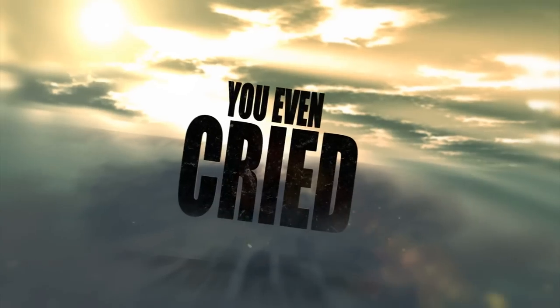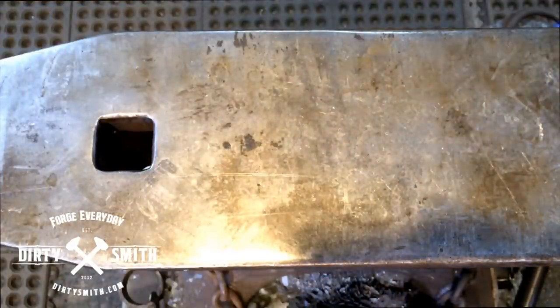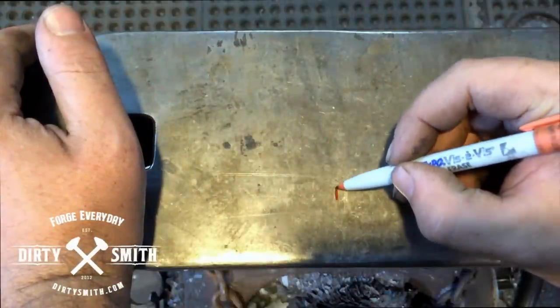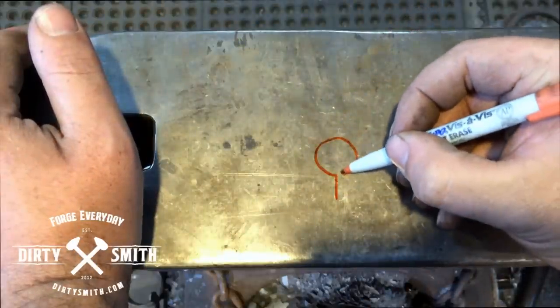If any of the crew members are watching, thank you so much — it was a great experience, we're very happy and excited about it. This week's Dirty Smith, we're doing intro to eyes over the anvil. I just went through this whole explanation of how to measure an eye — what do you know, camera wasn't on. Way to go, Dirty Smith. So what I had said before is that we're gonna forge an eye.